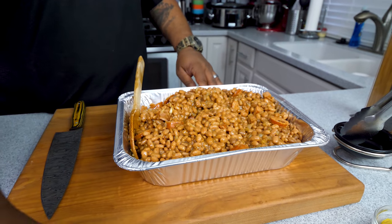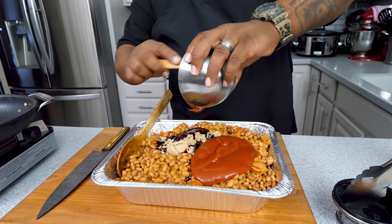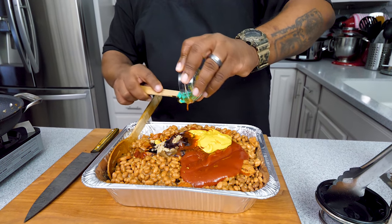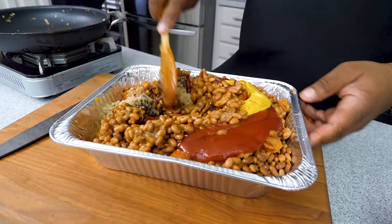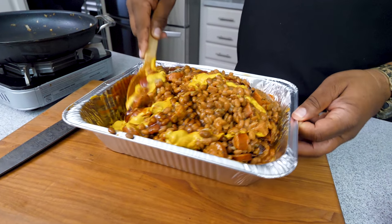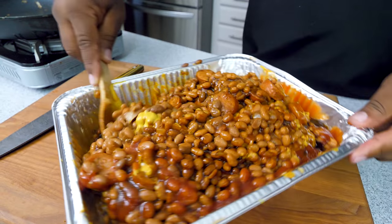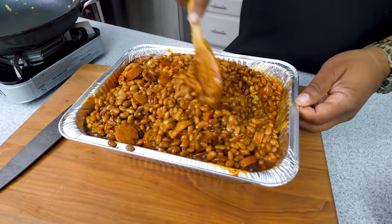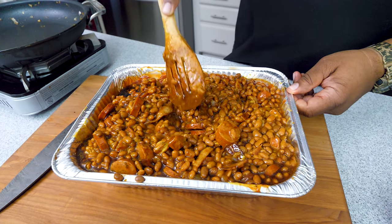Now take the rest of your ingredients — which will be brown sugar, molasses, ketchup, mustard, apple cider vinegar, and last but not least a little hot sauce. You can add as much as you like — the full ingredient list will be in the description box below. Now just mix it carefully. These beans are already cooked out of the can so you don't want to mush them up. Fold it over until everything is incorporated together. The yellow mustard is your tell — when it's completely gone you've mixed it the right way.